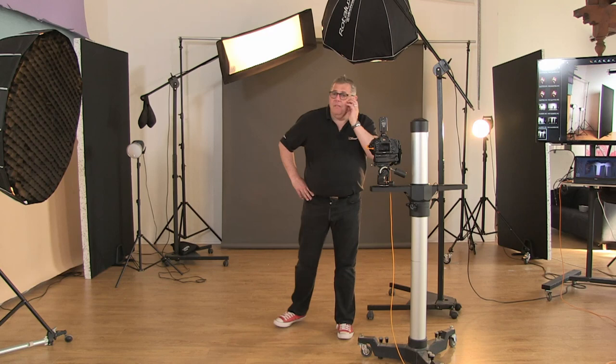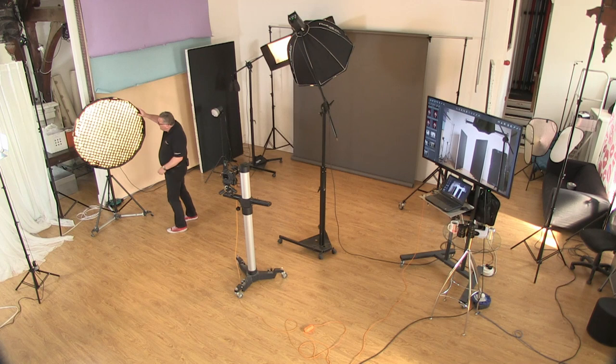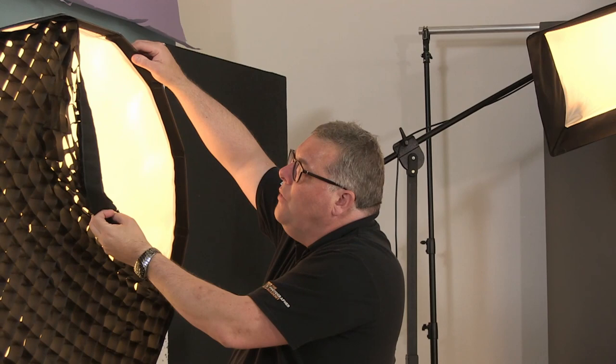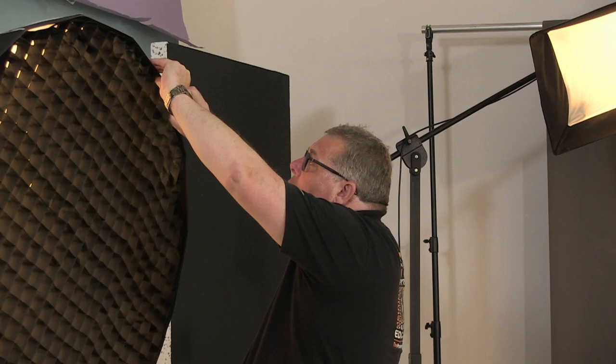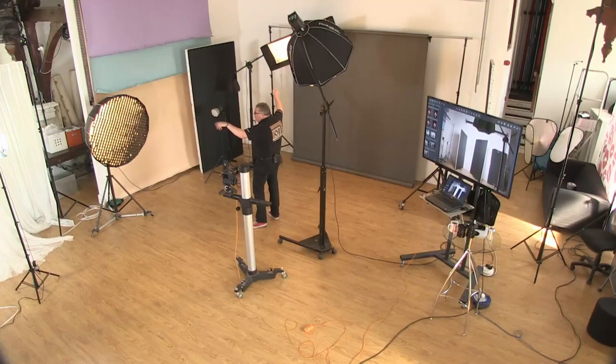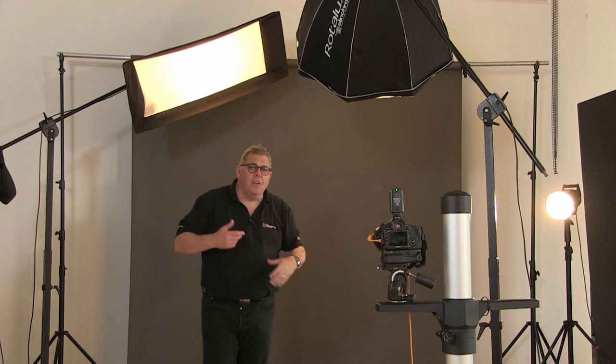We've also got different-shaped lights — like the round soft box you can see here with an egg crate. The egg crate is the mesh that goes on the front, which can be taken off or added on. It controls the light so it doesn't spill or feather much. When we talk about soft light, we usually talk about feathering, but you can't really feather a light with an egg crate on.